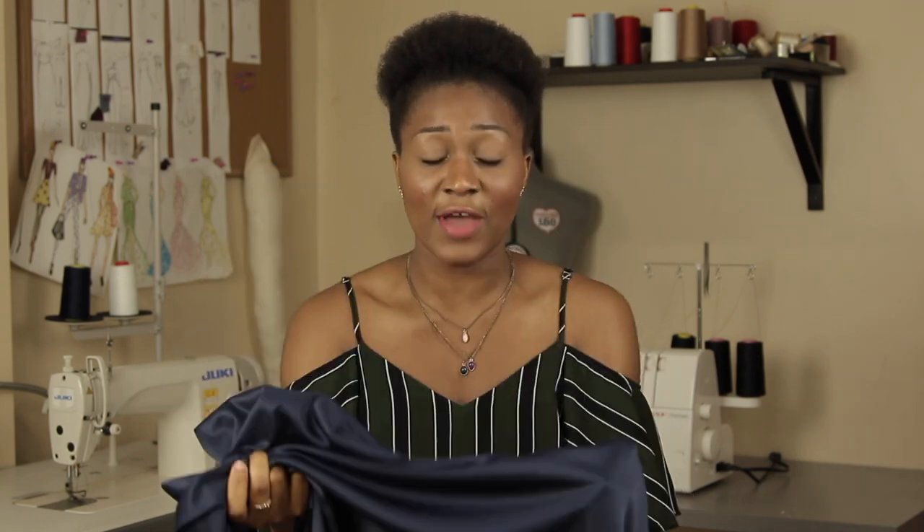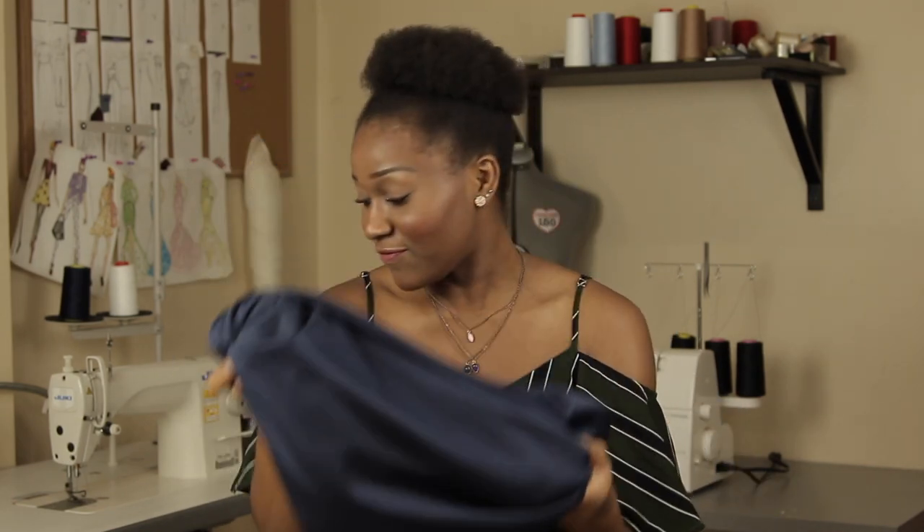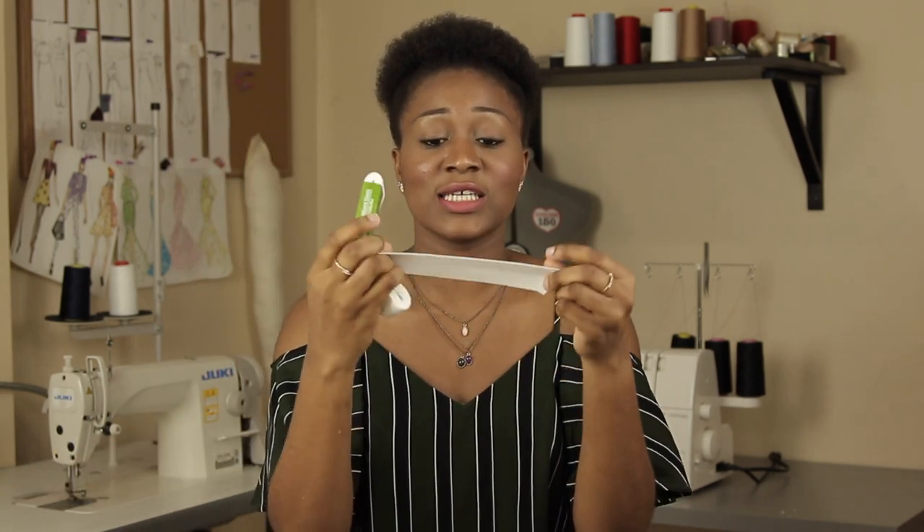A really nice Ponte knit is a great fabric to use for this and you could get any color. I decided to do my pants in navy. You could do it in orange, black, purple — whatever color, it's your project. You also want to get a really nice elastic as well.